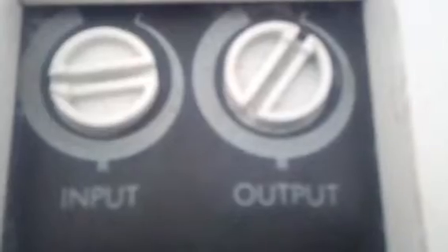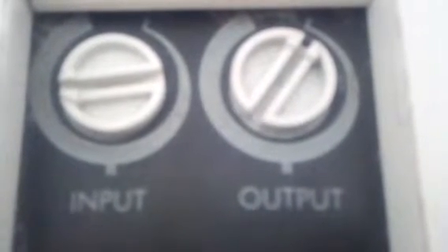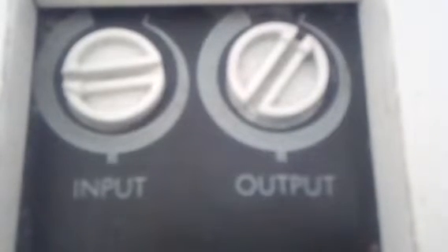At the top of the storage heaters there's normally a cover you lift up to get to the two dials. There's an input and an output. The input is how much power you want to get to the storage heater, and the output is how much heat you want to let out of the storage heater.